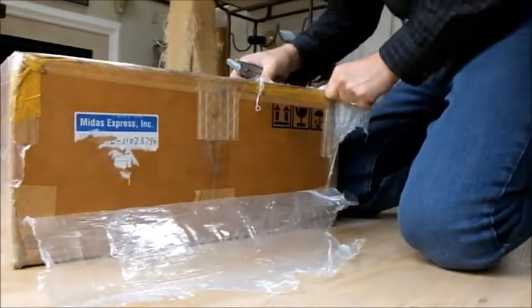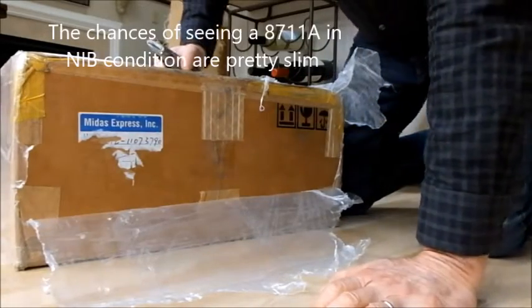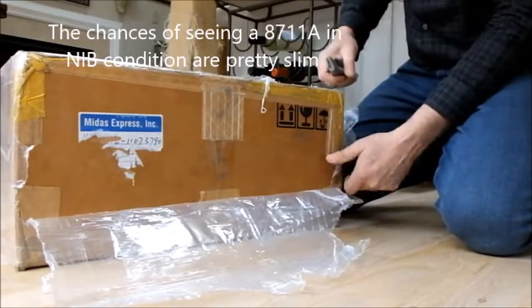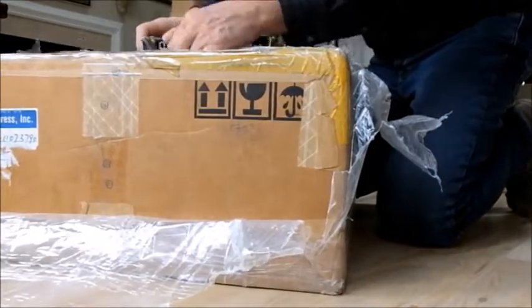As Watkins Johnson collectors and enthusiasts know, these receivers are pretty much never seen in new condition in a box, which is why we're doing this unboxing exercise for you today.